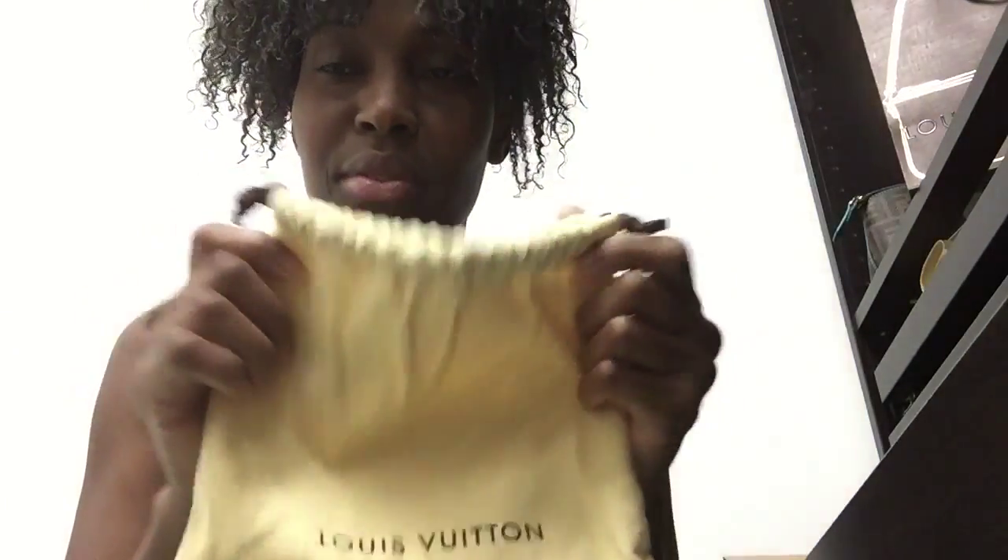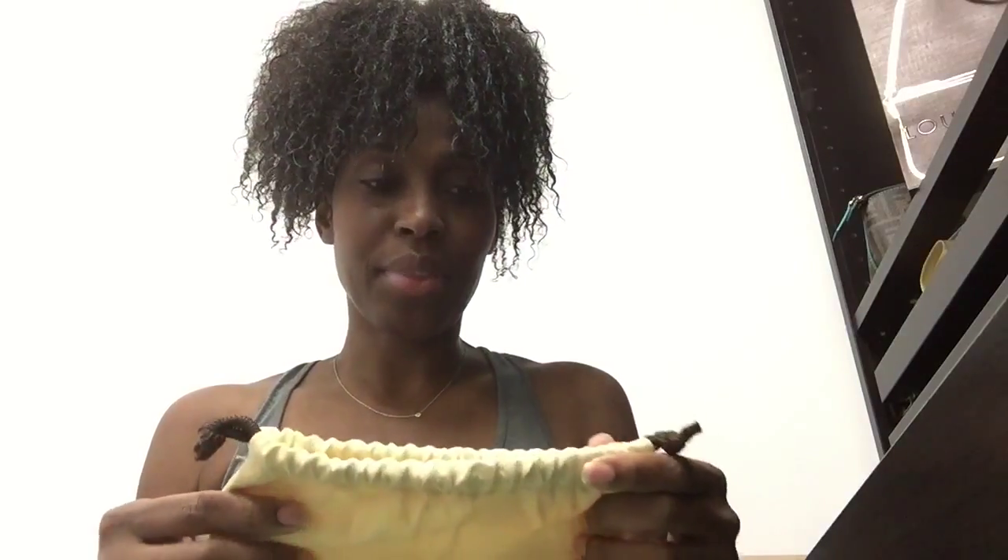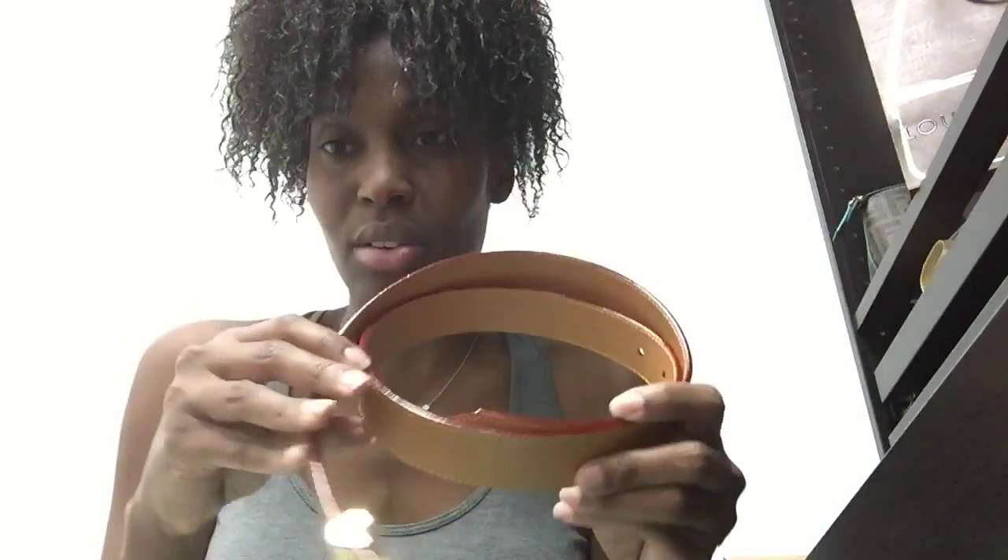This is the bag that the belt came in — I just took it out of the dust bag. You all have to forgive me because I'm really not used to this. I'm doing a review just straight on my iPad. But if you all want me to do another review on higher quality, my daughter has a Canon that my mom bought her, and I have a Sony that's brand new, but I just don't know how to work it. As soon as I learn how to work it, I'll do another review if you want to see the belt in better detail.